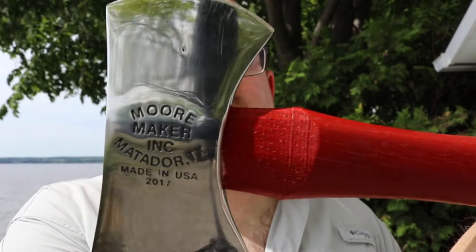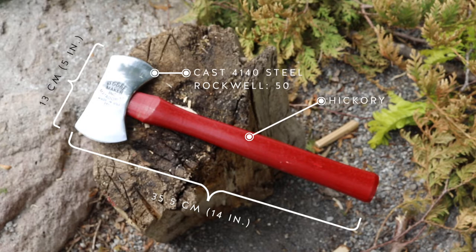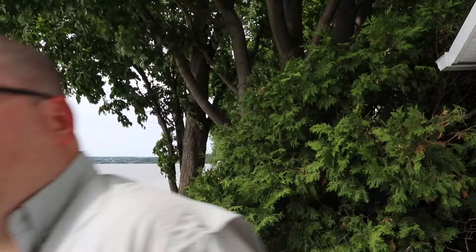This was not a sponsored video — they didn't give me anything. They didn't even know about me until I sent them a couple of questions about the axe. It's a cast steel axe, which I guess is how they got that maker's mark so beautifully worked in. It's very small, and I'm looking forward to seeing how well it works long term.